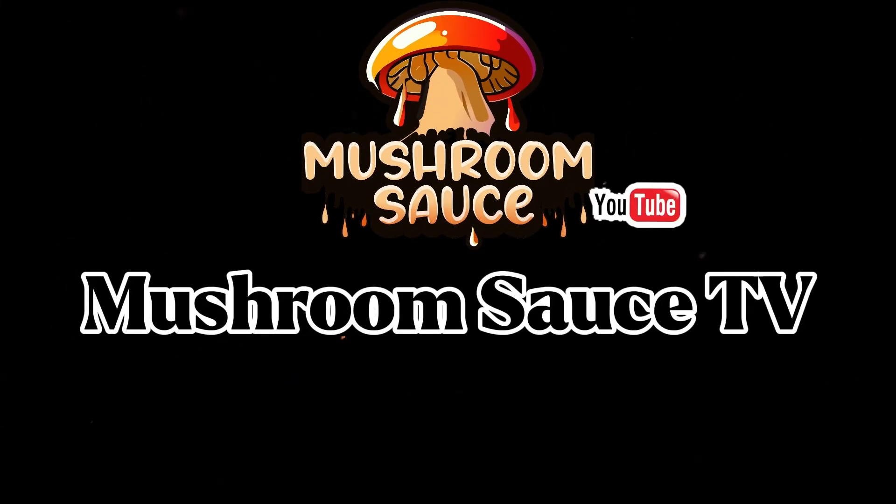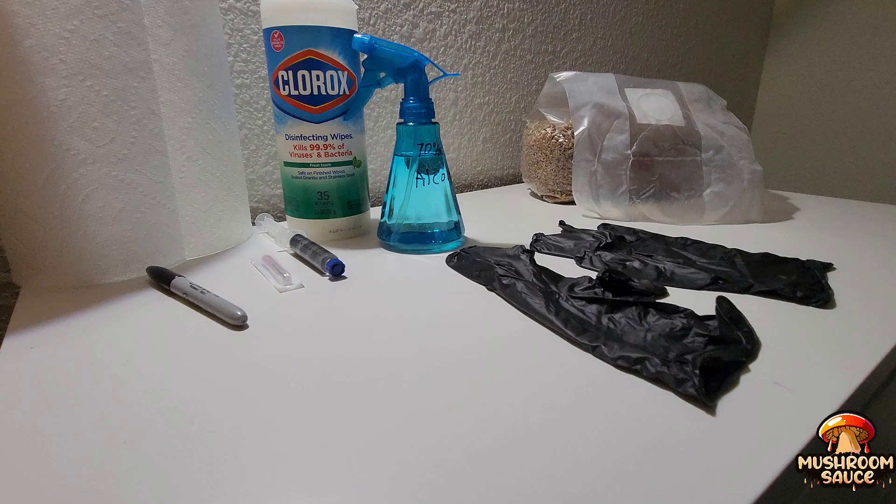Mushroom Sauce TV — what up, welcome to the Mushroom Sauce TV channel. I am your host, Sauce.